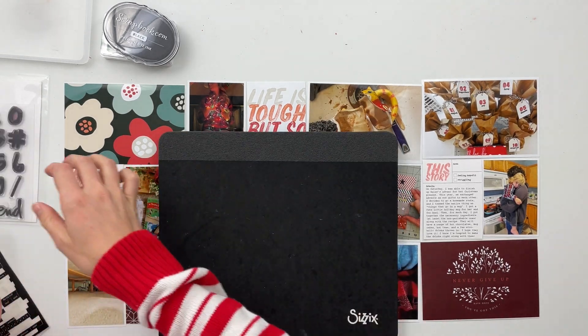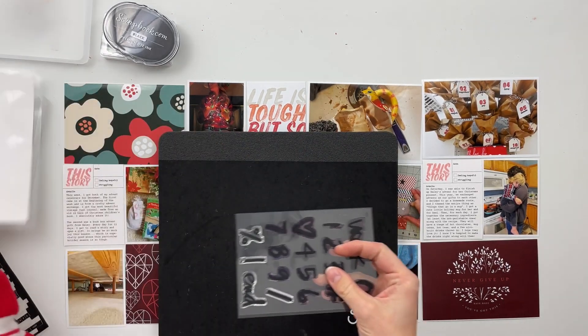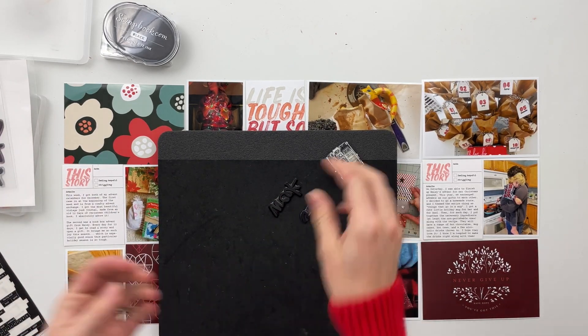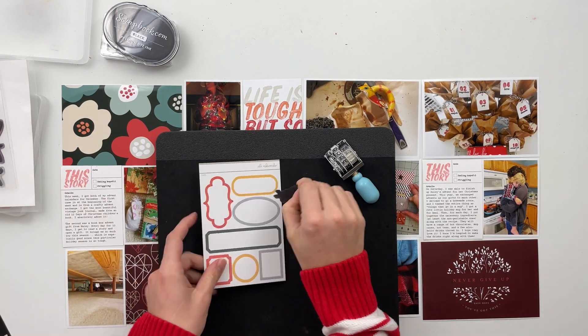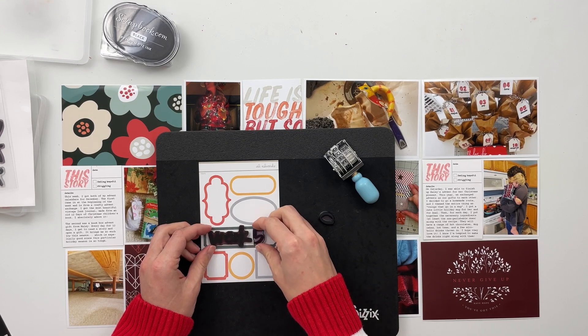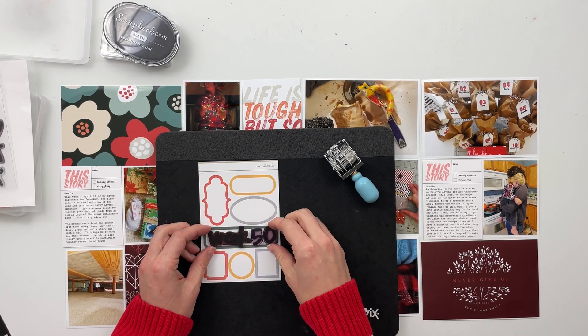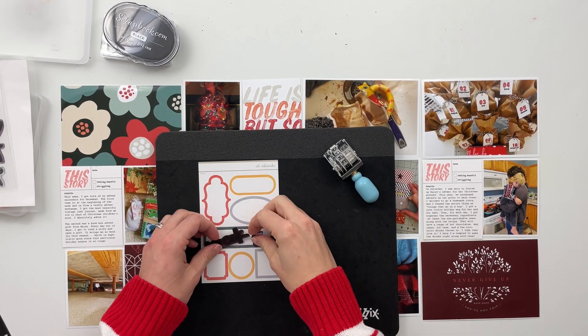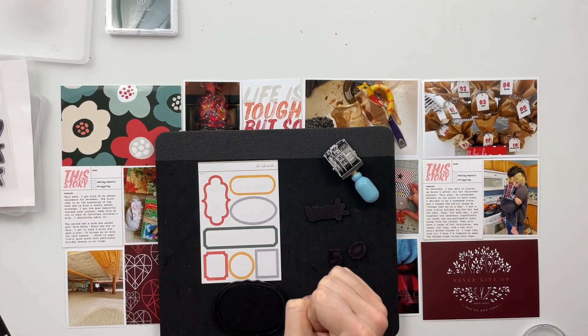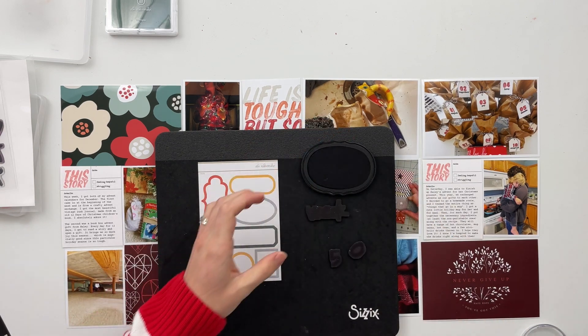To get started on today's spread, the first thing I'm going to do is pull over my title card in order to get the sentiment stamped that I want on this card — basically just my week title, my week number, and my date stamping. I usually like to start with stamping when I can, just to give it adequate time to dry before I put any of these pieces back into the pockets.